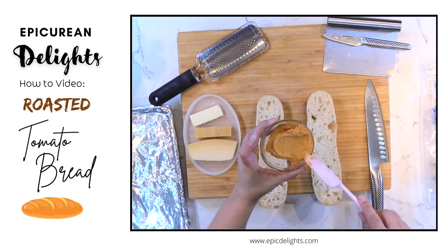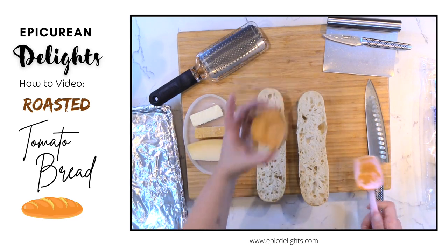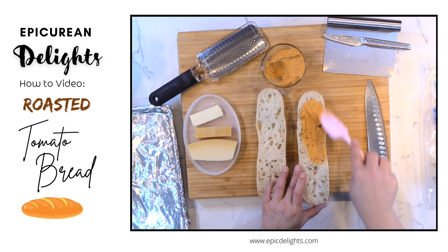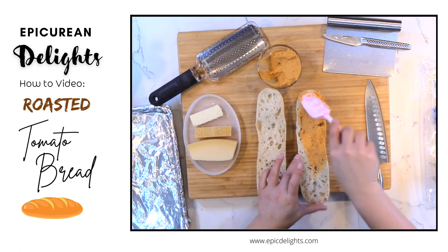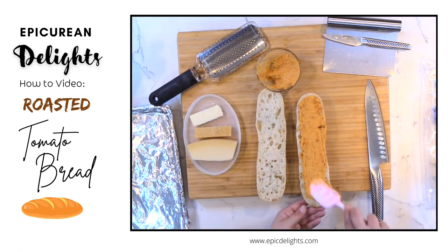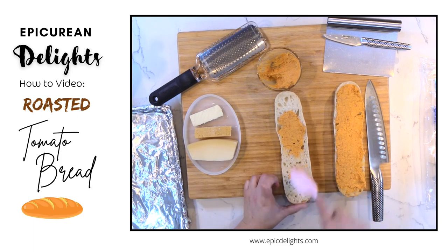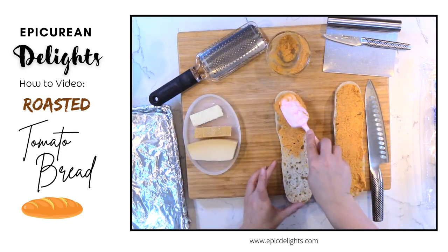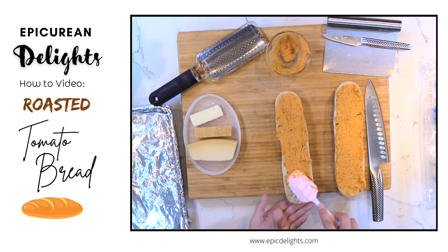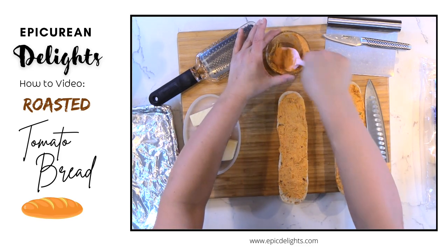I've got some of my compound butter here that I also use for sauce and I'm going to use it to create a delicious bread. I'm going to go ahead and just spread that compound butter right onto my French bread — this piece as well. It's a delicious roasted tomato compound butter that we use for our pasta sauce, just trying to show you how versatile this deliciousness is.